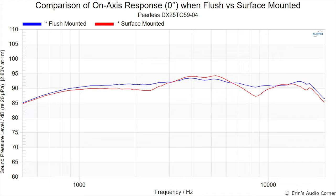Let me show you some data. Starting with on-axis response: blue is the tweeter flush mounted, red is the tweeter surface mounted. The flush-mounted response looks much more smooth and linear. In red, the surface-mounted tweeter shows a bump from around two kilohertz to about five kilohertz, followed by a dip centered around eight and a half kilohertz, then a bump again above that. It's very non-linear when surface mounted.